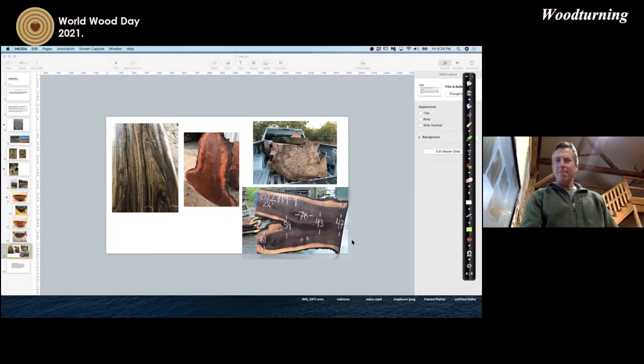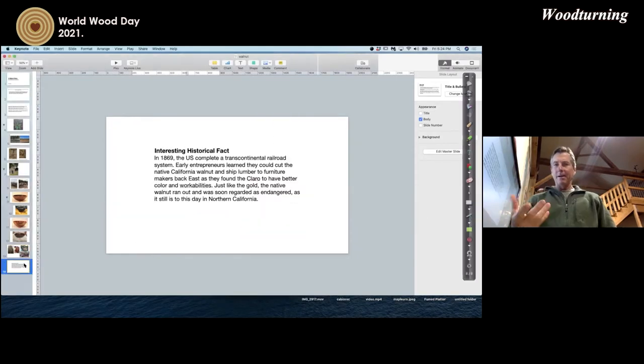That's kind of what I know about walnuts in general. An interesting historical fact: in North America in 1869, the US completed a transcontinental railroad system. Early entrepreneurs learned they could cut down the native California walnut and ship that lumber to furniture makers back east, because furniture makers liked the Claro walnut's workability and color. But just like the gold rush, the native walnut ran out because it was harvested too much and is now regarded as an endangered species, and still is to this day.